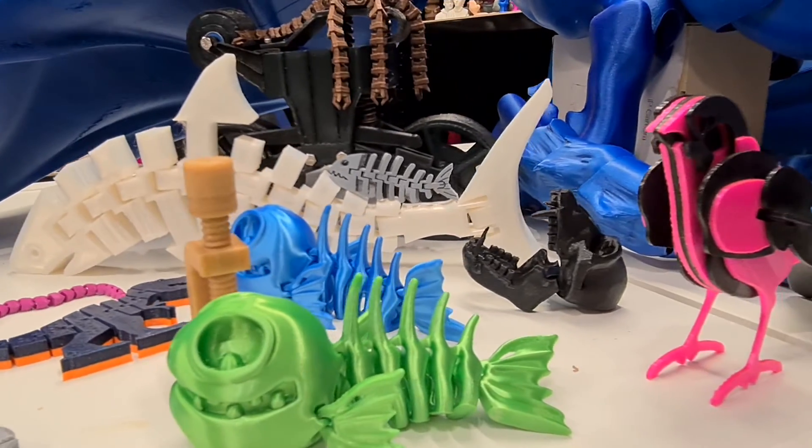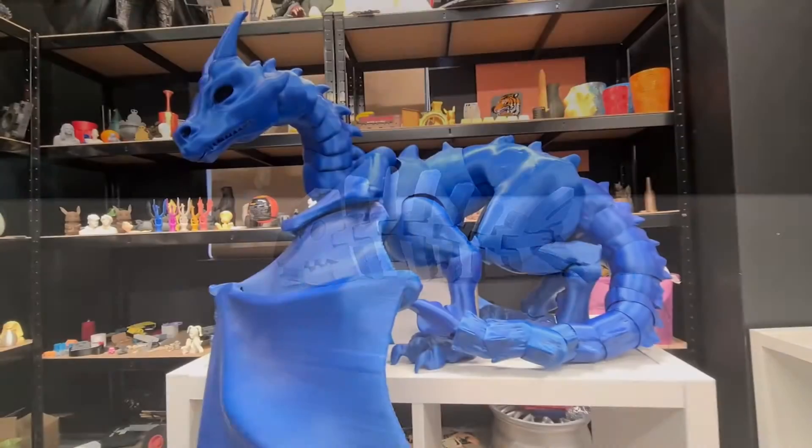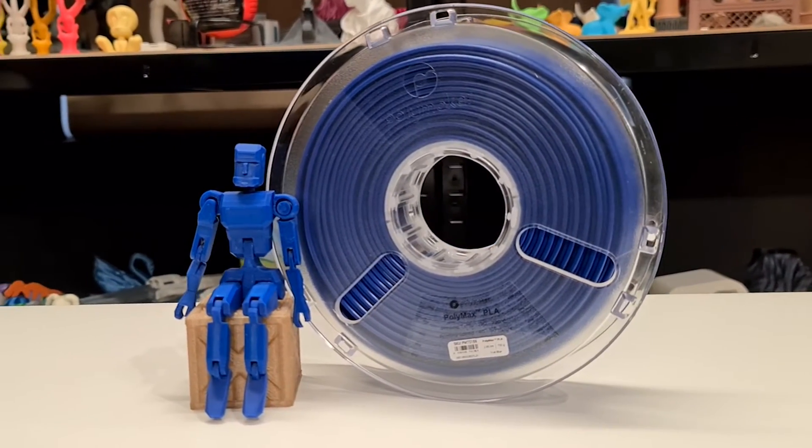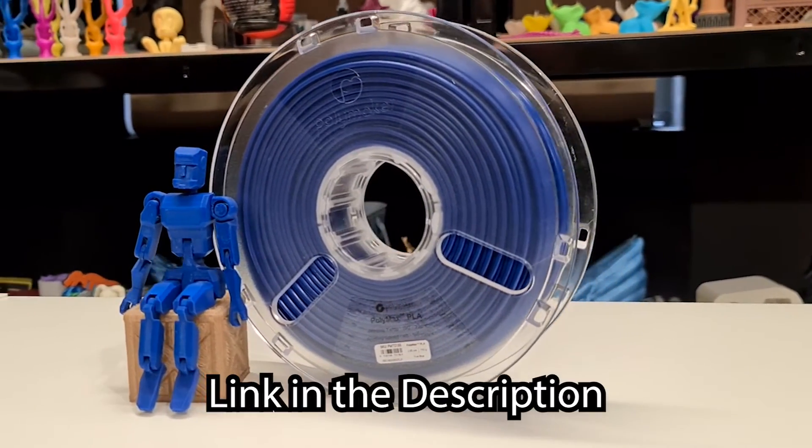As you can see, we've printed many articulated models over the years, from small fish to big dragons. We're going to be printing this handsome articulated man and talking through what to think about when designing and printing your model. We're printing our model today in Polymax PLA, and if you want some for yourself, feel free to check the link out in the description.